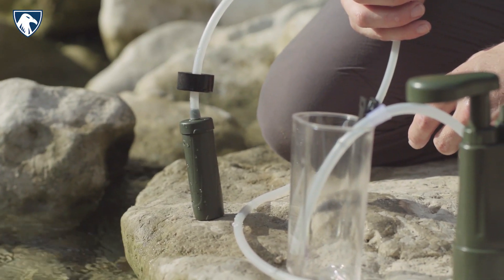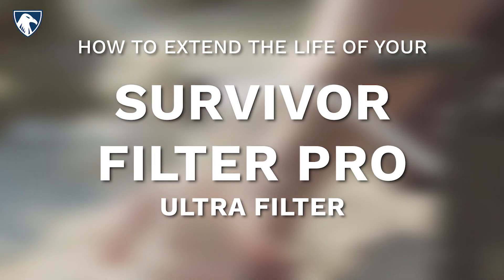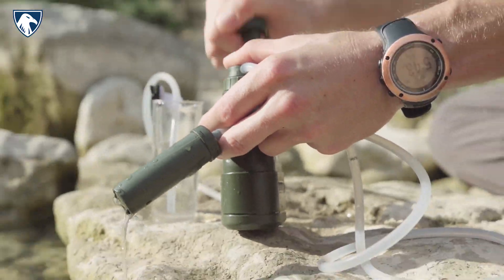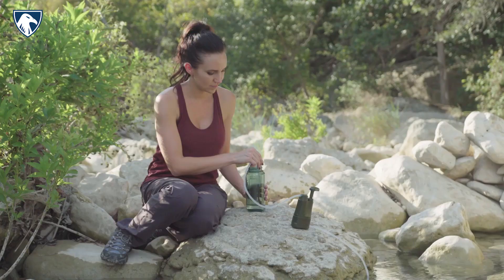In this video we will show you how to extend the life of the Survivor Filter Pro ultrafilter. You can easily backwash the Survivor Filter Pro with the included syringe found in the box. This will help flush out any small particles that may be blocking the ultrafilter and decreasing the normal flow rate.